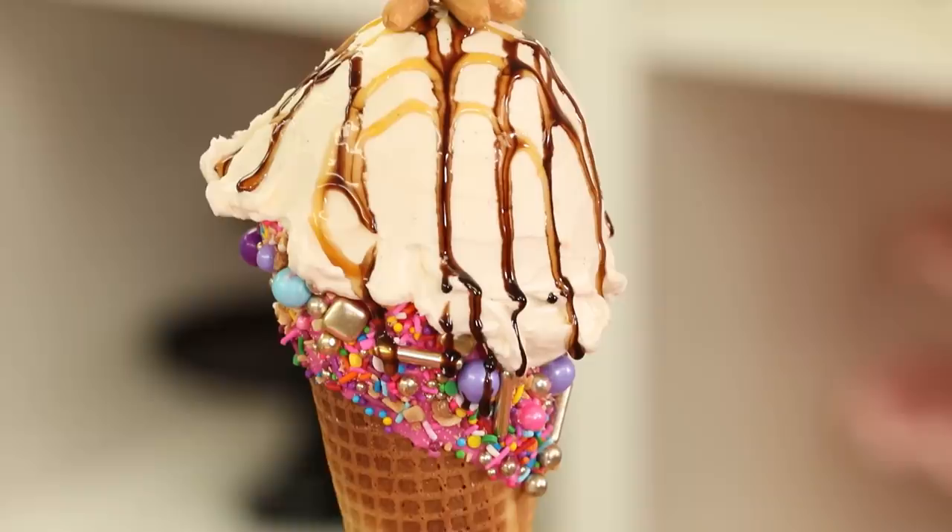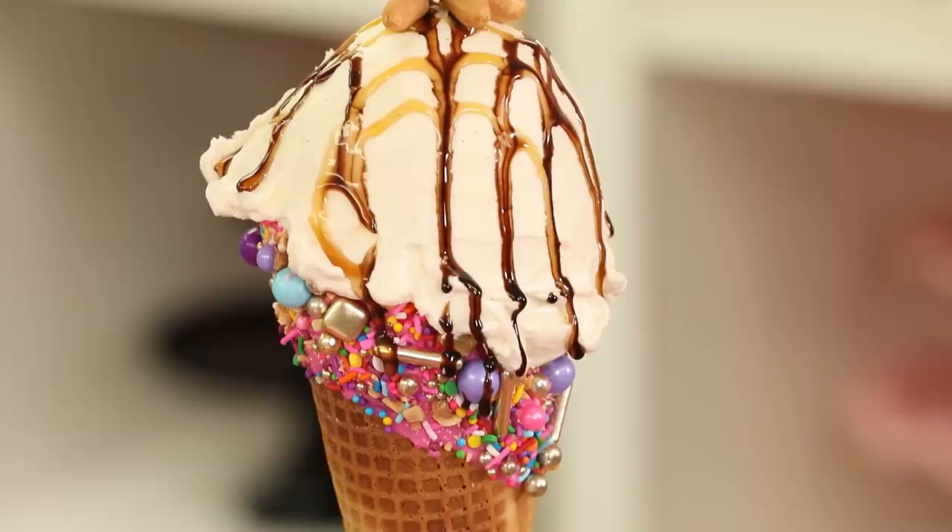Looking at the inside — I totally remember how good this was. So good.